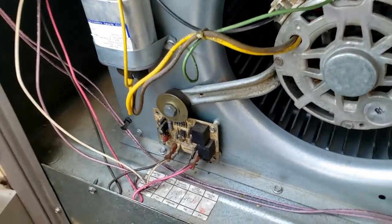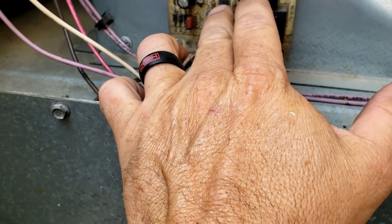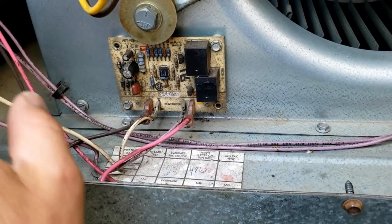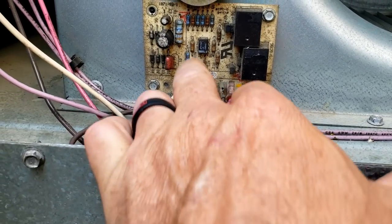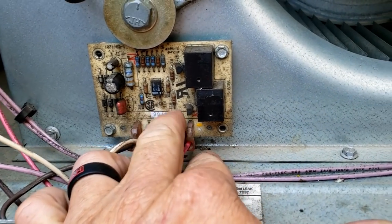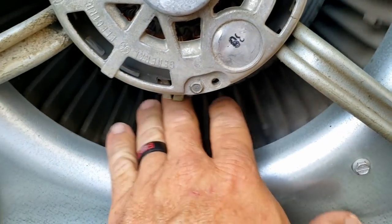This is one without a belt. Looking at that board — that's probably not the greatest place for it to be, but unfortunately that's where it's at. I'm not 100% certain if that's some sort of fan time delay board or what it is just yet, I'll have to look it up. Fan blades are clean.